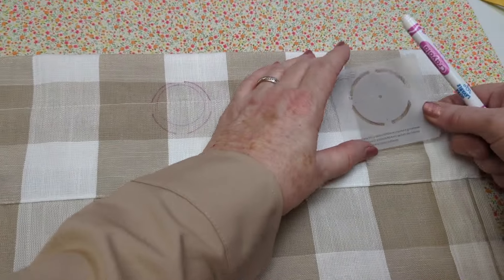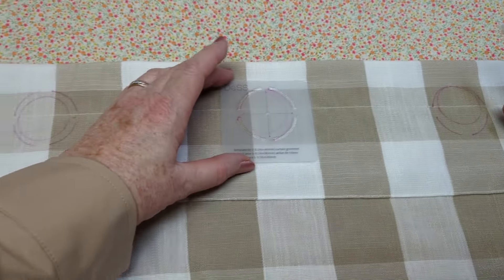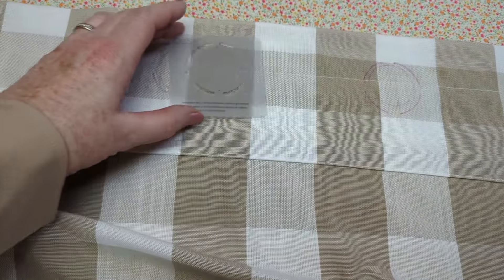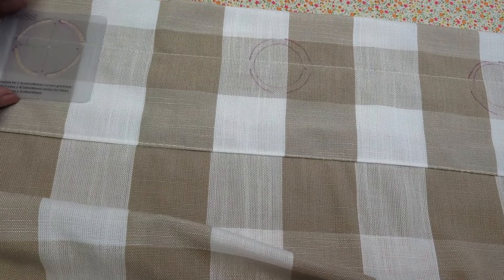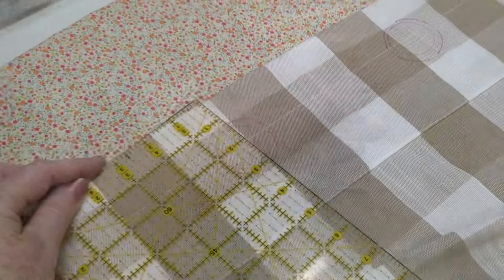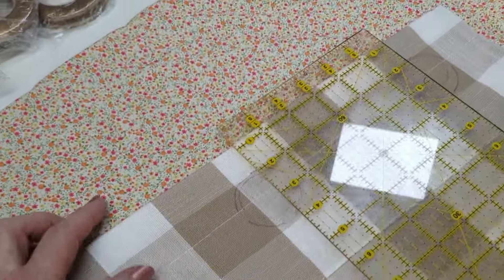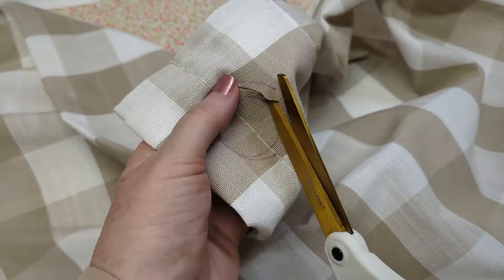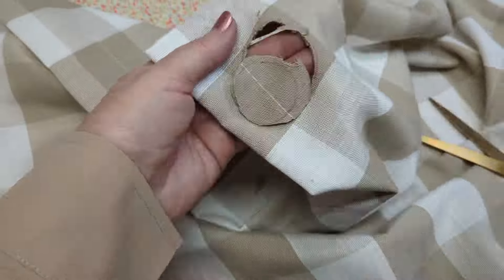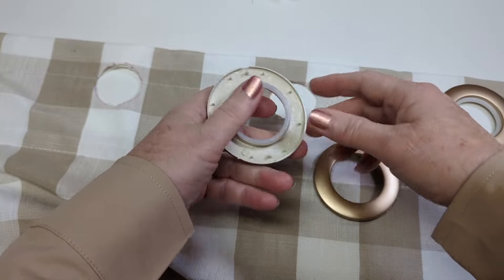I used my old curtain as a template and I'm just going to go over those rings and even them up so they're all the same depth from the top. The grommet rings I'm going to install are a little bit bigger than the ones on my black and white curtains, but the black and white curtains made an awesome template. If you don't have a print like I have to follow, make sure with a ruler that you're at the right depth. I'll just cut out those holes now — I used a washable marker, but you can use a pencil to mark your holes.